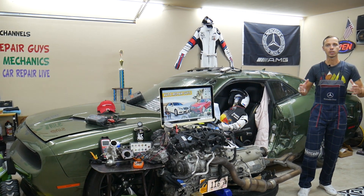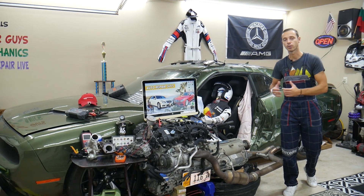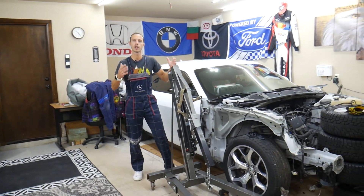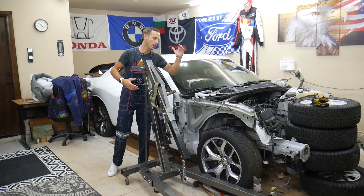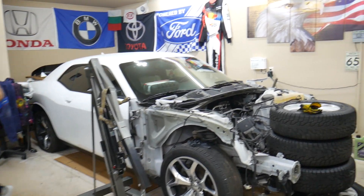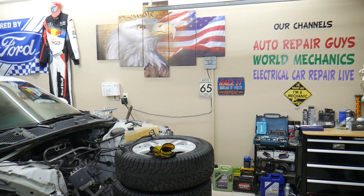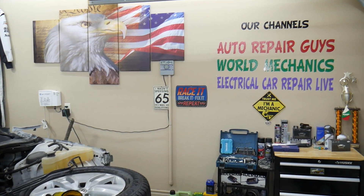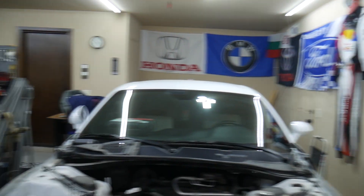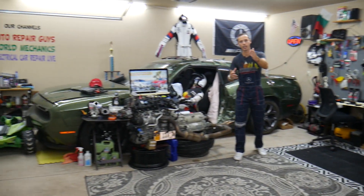We'll share where you can buy cheap parts and tools so you don't waste money and time. Every single car we get here at the garage, we try to make at least two to three hundred free repair videos. We take them completely apart and show you how to fix mechanical, electrical, engine work, body work — a little bit of everything. We have more than twelve thousand free repair videos on our channels that can save you thousands of dollars.